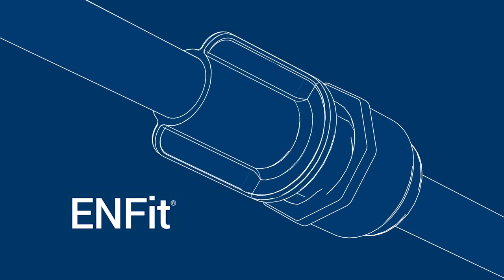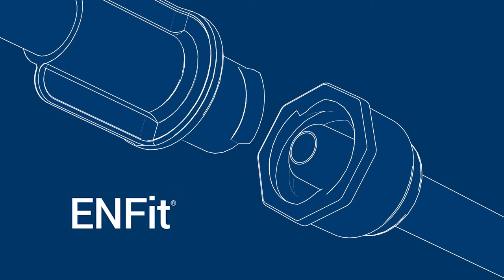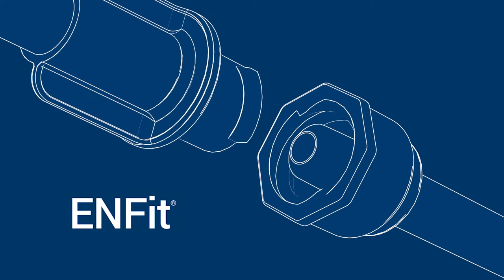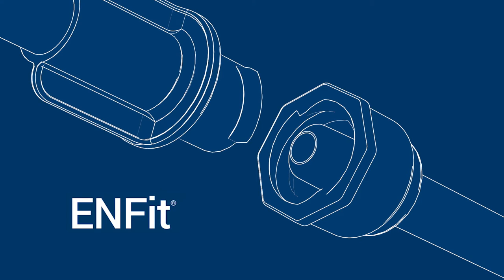The NFIT feeding system has new connectors for feeding sets, syringes, feeding tubes, and extension sets. This change reduces the risk of tubing misconnections between unrelated systems. These new connectors are now ready for patient use.